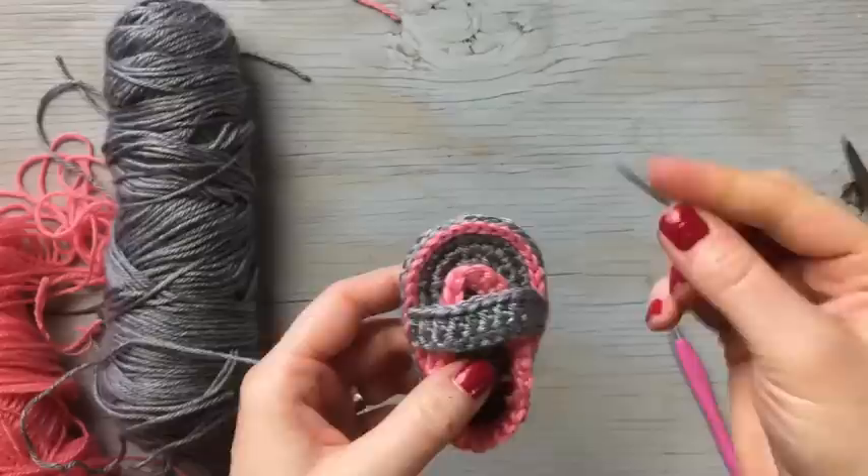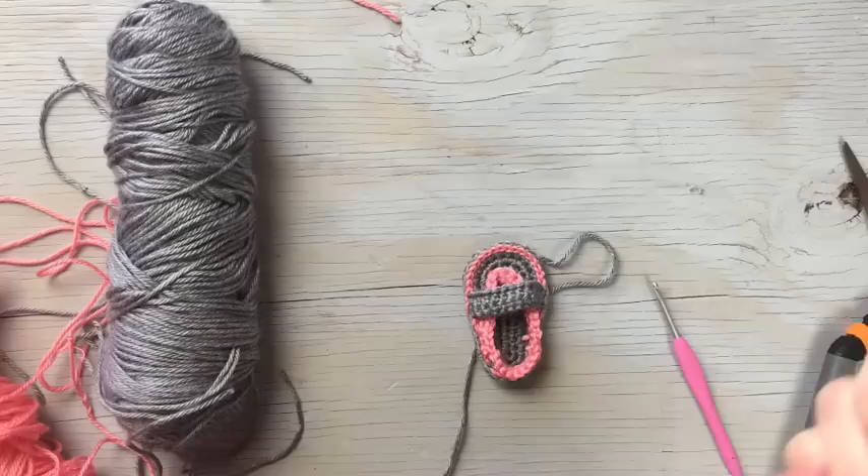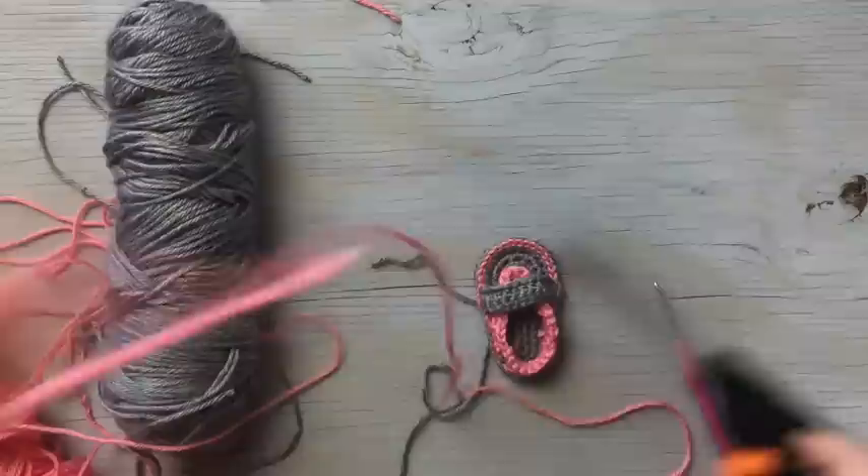Now we need to attach the toe piece. You can use pink so it corresponds with the top, or gray so it corresponds with the bottom — either way looks nice.